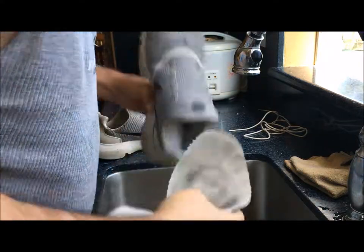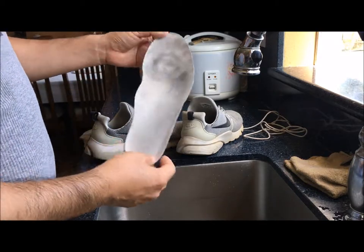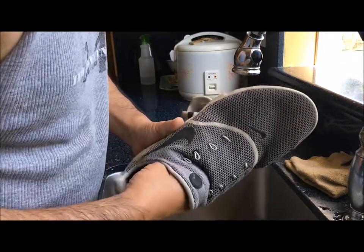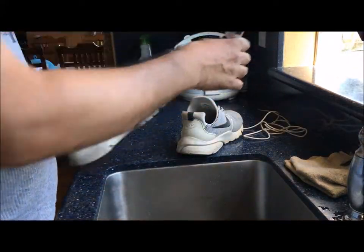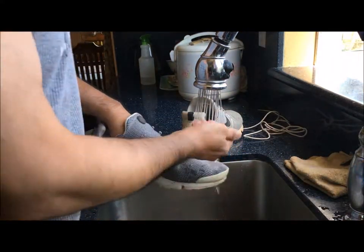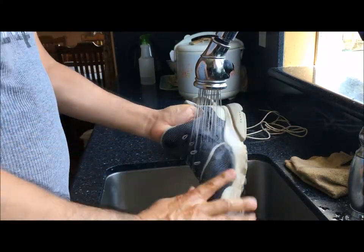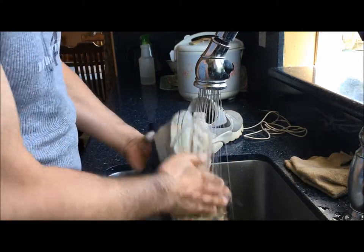You might have to reach in and kind of pull it out. It's not that bad, but you can clean that too — just leave it out to dry after you've washed it. So here's how it's gonna go: we're gonna turn on the water. It doesn't have to be warm, it could be whatever temperature. Just go ahead and drench the shoe — don't be afraid, don't worry about it.